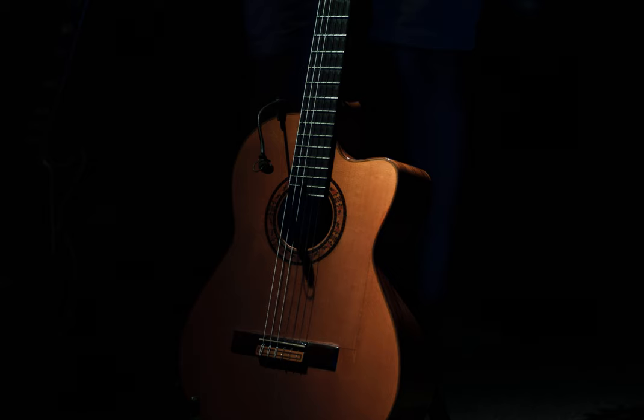Perhaps you could clarify which fingerstyle you are trying to learn. In classical, the pinky would never be anchored. Even though you will find some guitarists that do anchor, I would bet that you will find many more in all genres who don't — and good ones too.